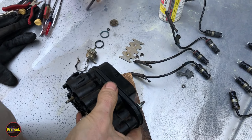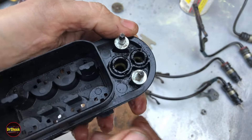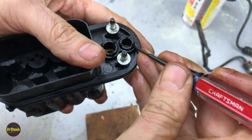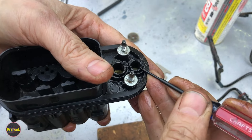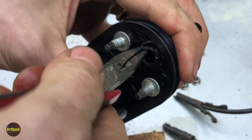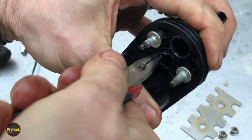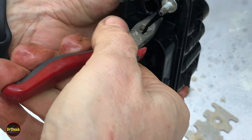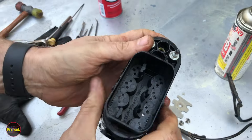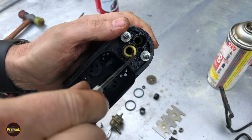The next things that'll give you trouble getting out are the seals around the O-rings for the fuel lines. Use a couple of different small screwdrivers to very carefully work them out to where you can grab them with a pair of pliers and work them out. Inside there are a couple of O-rings — you can see there's a yellow one in there.